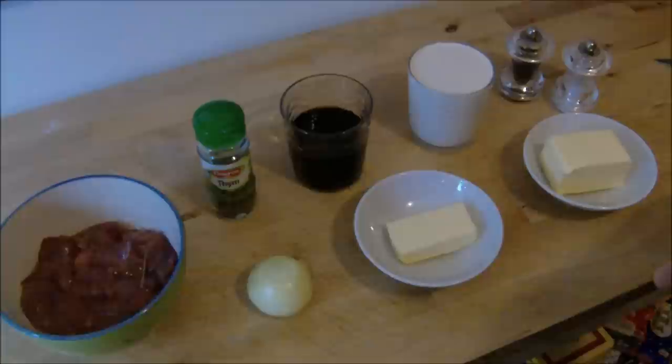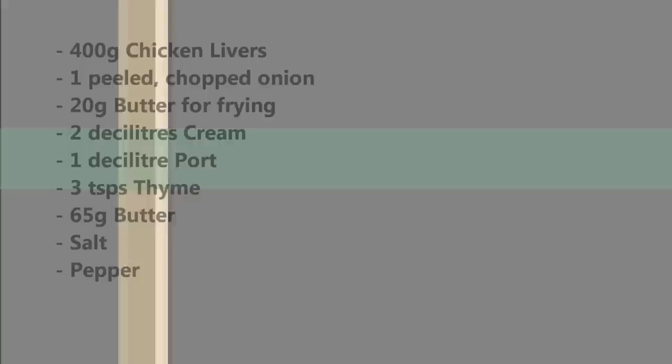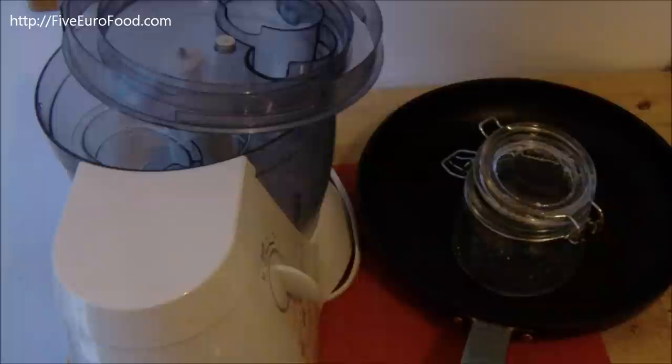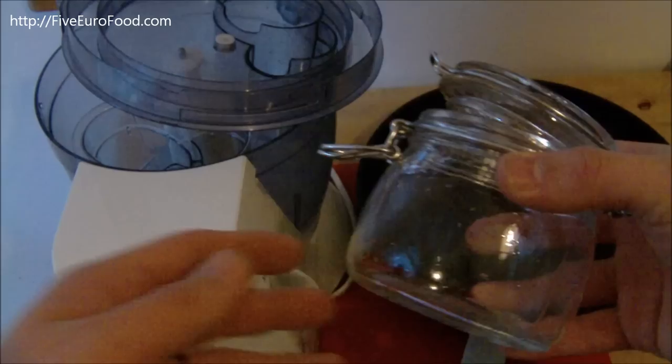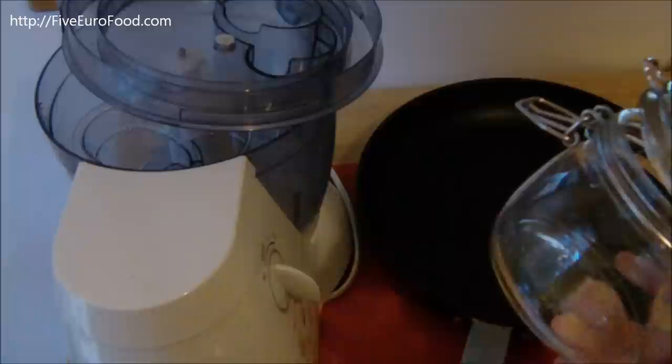I'm going to run down that list of ingredients again right now for you to see, and I'll be back in a minute to start making the chicken liver pate. I just want to point out that you're also going to need a food processor, a pretty large frying pan, and also one canning jar like this. If you don't have one, you can take an old jam jar or something like that, wash it out, and sterilise it in the same way.